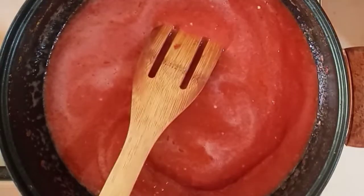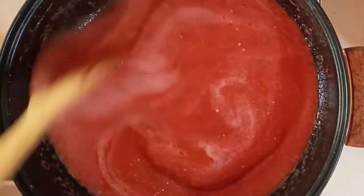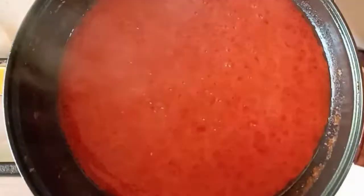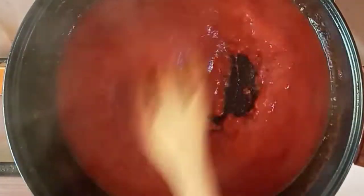I'll cover and allow this to simmer for about five to seven minutes, just to get the sour taste of the tomatoes out. Now our stew is a bit dried up, so we are going to give it a stir and then proceed to add in our other ingredients.